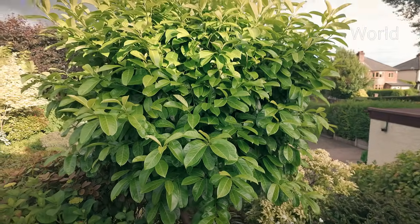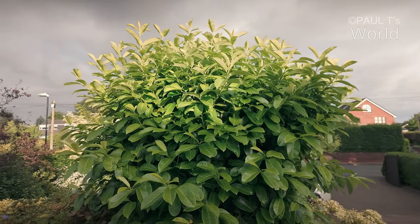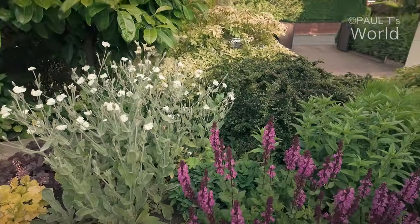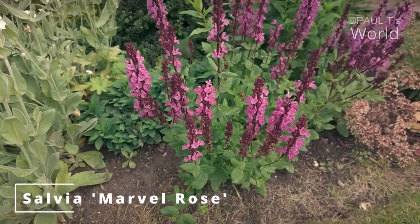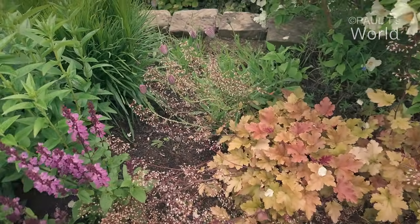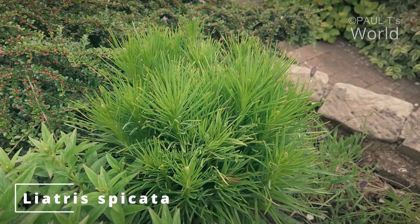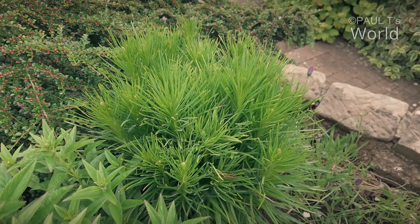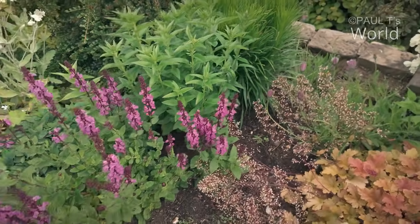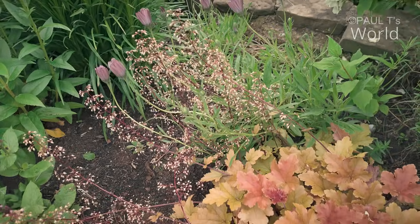The laurel that I cloud pruned in one of the other videos a couple of years ago is really putting on some growth, so I need to do that again and keep it under control. The liastris is looking great there — I think I split that, but I'm going to split it again. I want to split a lot of these perennials next spring and fill this border with liastris and veronicas.